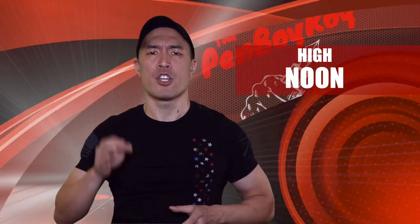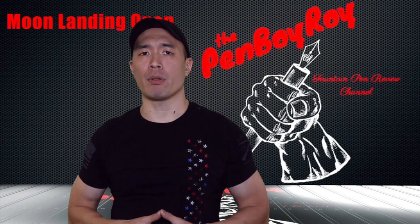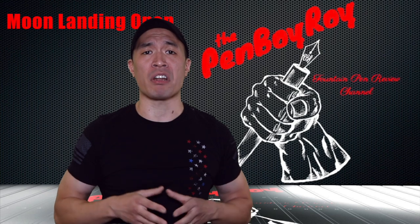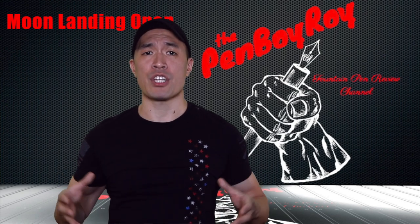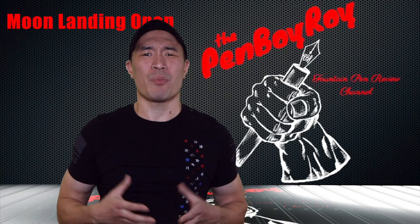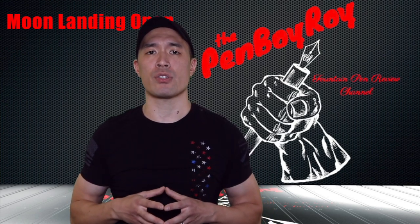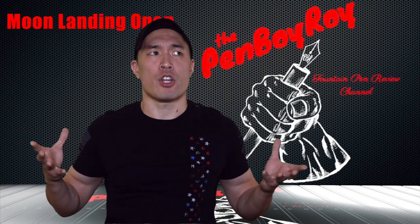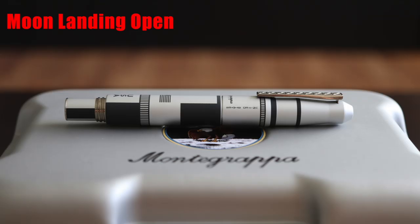It's high noon — decision making time. Should you or should you not pull the trigger on the Montegrappa Moon Landing Open Edition Fountain Pen? This is not the most clear-cut decision. Had this pen been a limited numbered edition, I could definitively say yeah, pull the trigger — it's a collectible, it's limited, they won't be around forever. But the fact that it's a regular edition available for the foreseeable future changes the conversation. If you're in the market for a pen that's not a rocket, have no interest in the moon landing, or don't like the larger clunkier pens, this is not the pen for you.